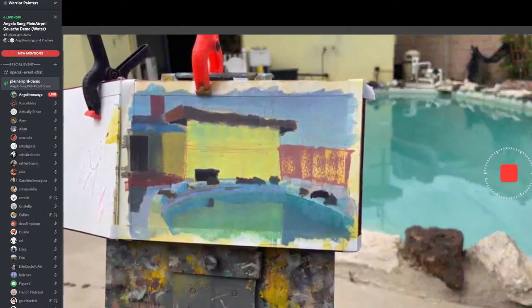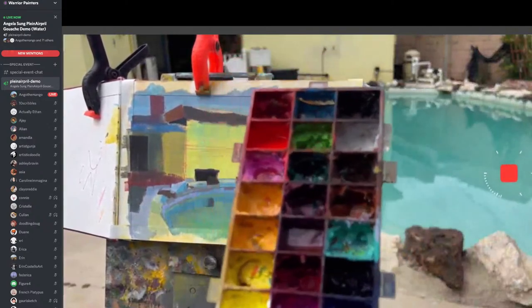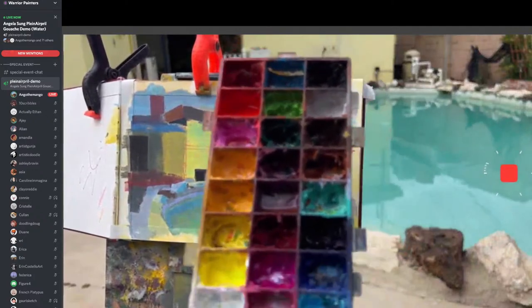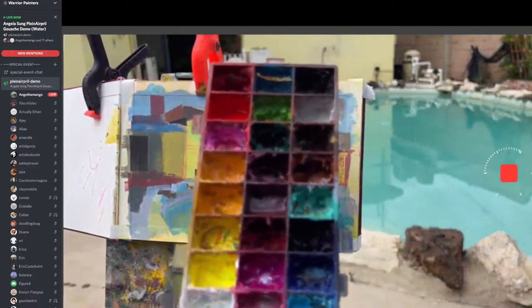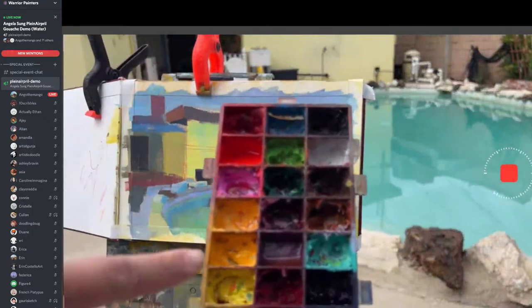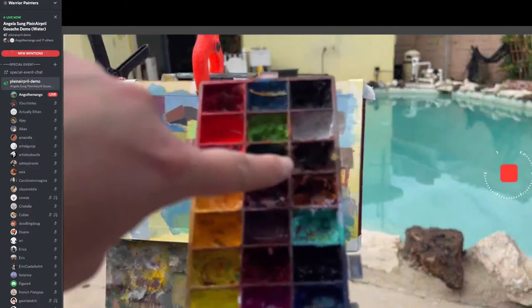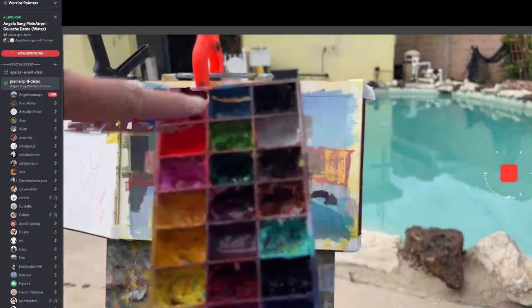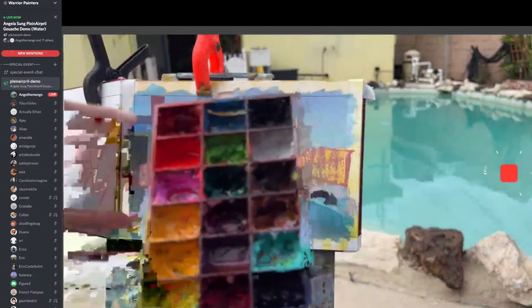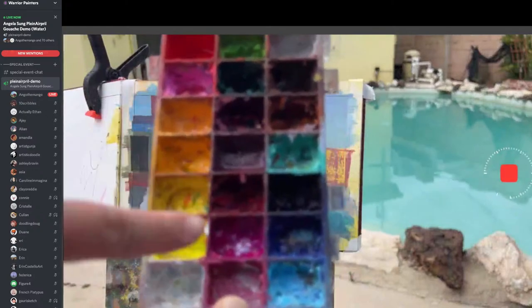Here's the palette I'm using today — a lot of colors. I mostly focus on the yellows, the blues, the burnts, the white and black. Sometimes I dip into others, but not really. I also use Opera Pink from Windsor Newton and Alizarin. Sometimes I do have a lot of colors, but I don't touch a lot of them.